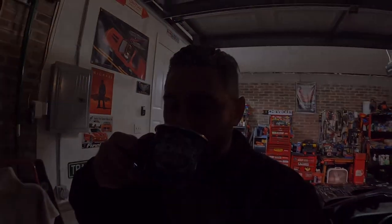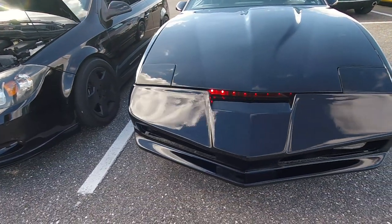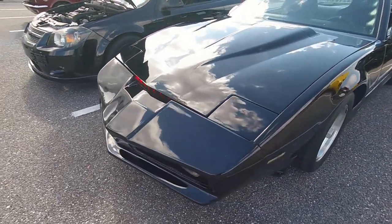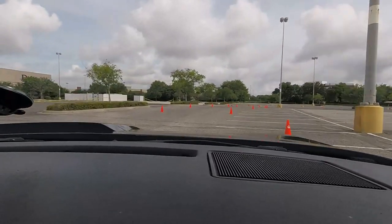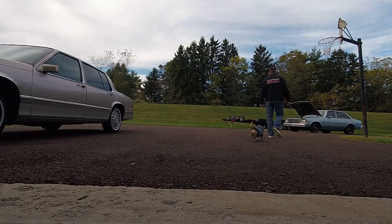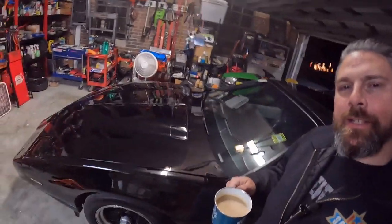Well hello there again friends. Welcome back to the channel. Grab your cup of coffee and a seat because I'm Paulie and this is Paulie's Power Hour. So you'll notice we're here in the garage. Kit's here, hood's not up, he's not in the air. We have an unboxing — I got stuff.